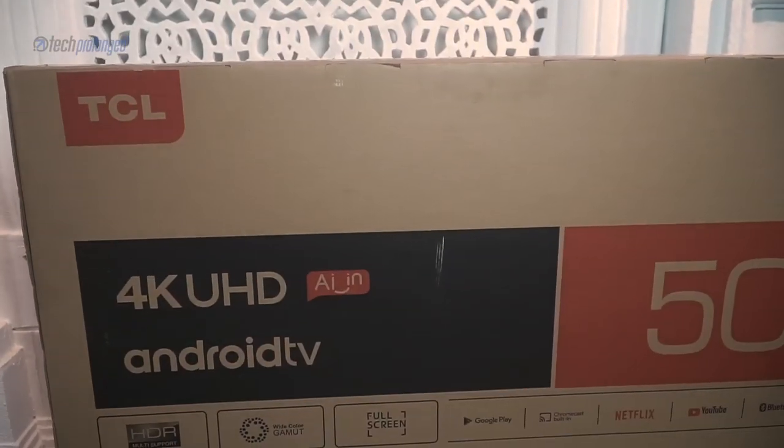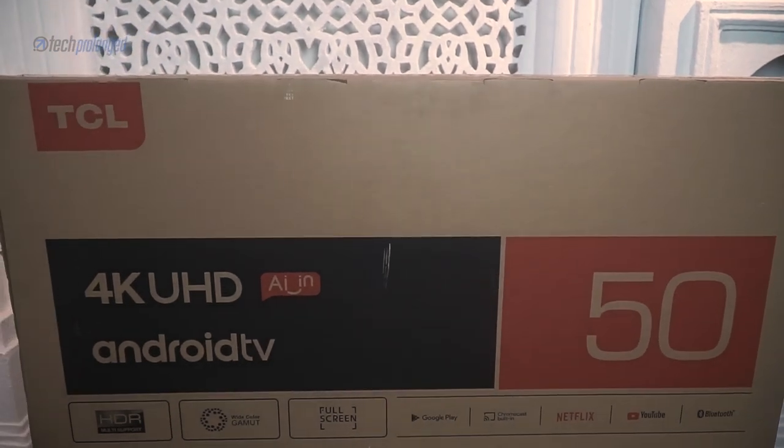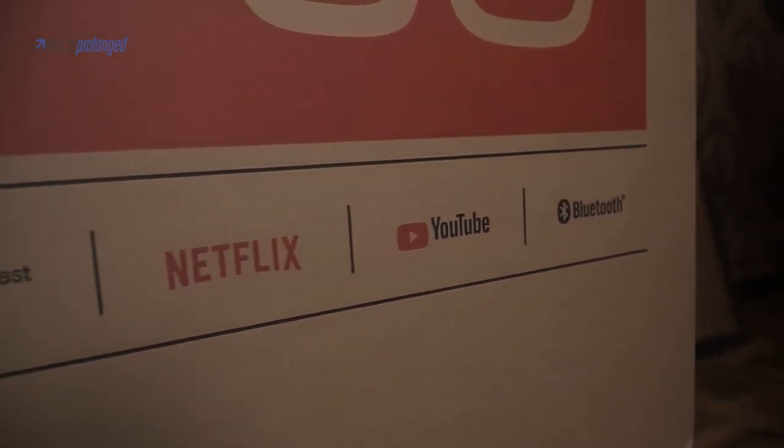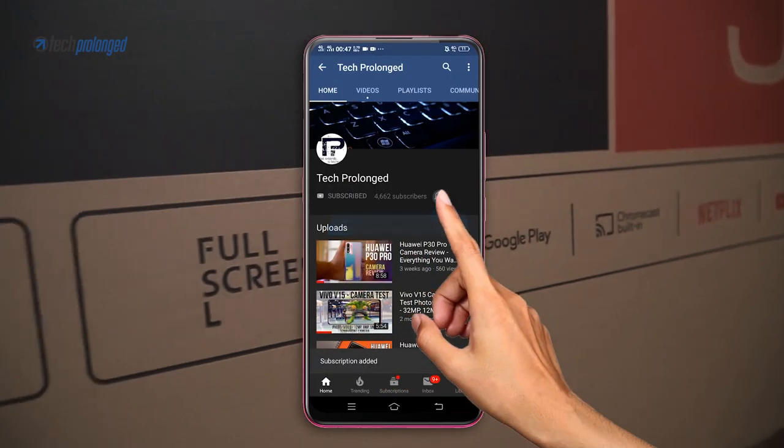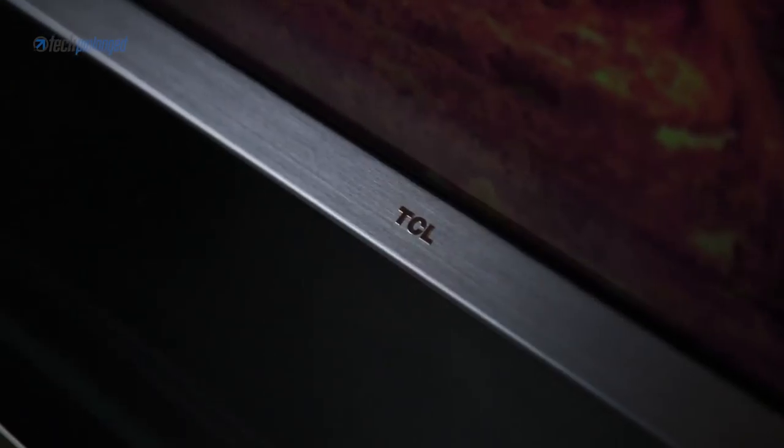What we have here is the least expensive variant — the 50-inch TCL P8S UHD Android TV — with all those features that you are just going to discover right here. But before that, I will request you to subscribe to this channel and press the bell icon for notifications, or like our page if you are watching on Facebook.